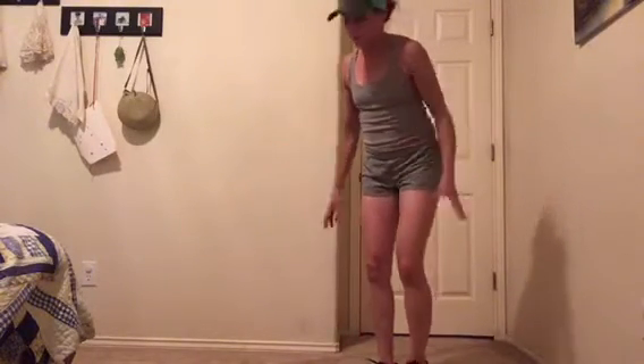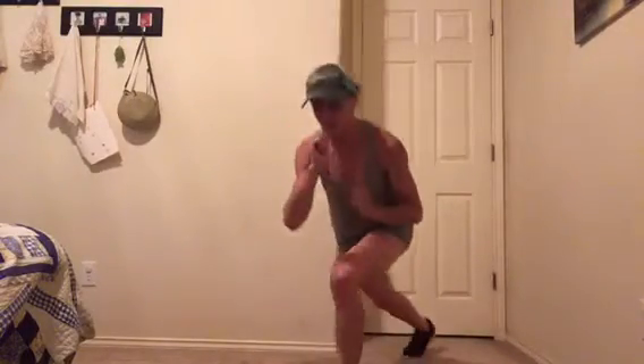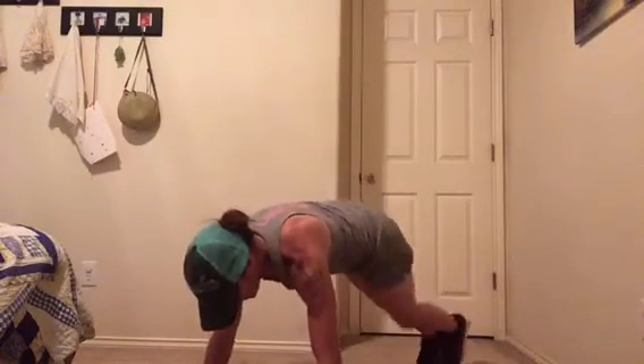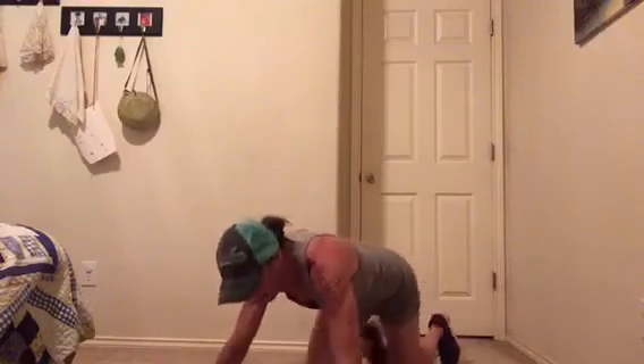One more of each: a tuck burpee — a normal burpee tuck jump. Or if burpees are just not happening, step, step, jump up, step back, step back — that's one. For push-ups, you can do a single leg push-up: single leg, down and up. It works even with the knee down — down and up. Do five on each side.